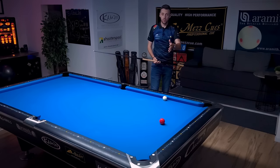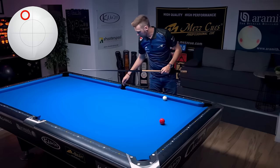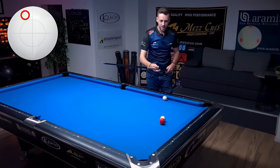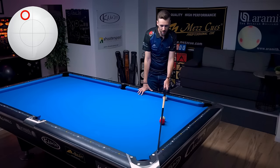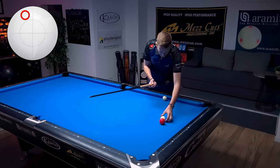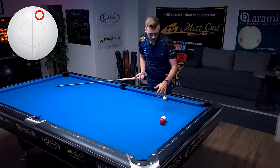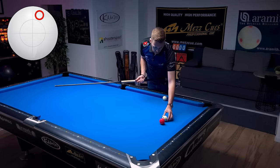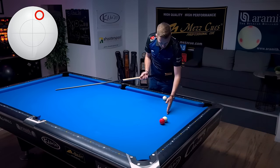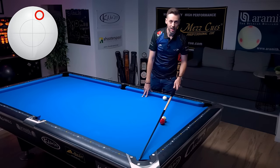If you want to play this shot with left spin, the cue ball will curve to the left, so you have to use your ghost ball and aim the free ball into this part of the rail — you're aiming towards here, but the cue ball will curve to the left, hit the right place on the free ball, and the free ball goes in. It's the same with right spin: if you're using right spin, aim the ghost ball a bit more into this rail, because the cue ball will curve and actually hit here instead, sending the free ball into the pocket.